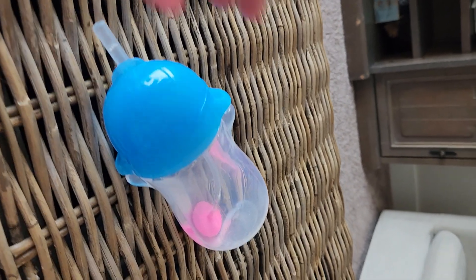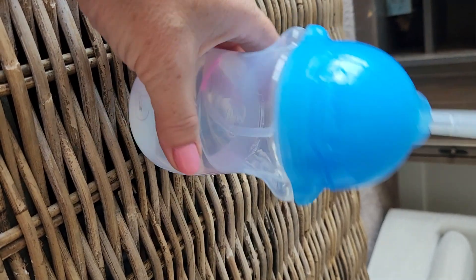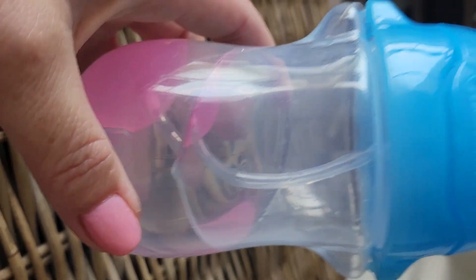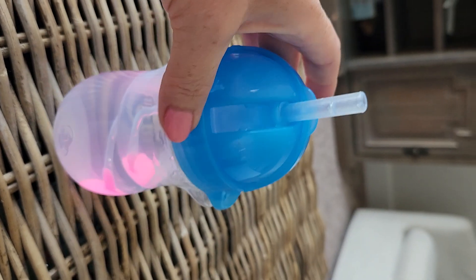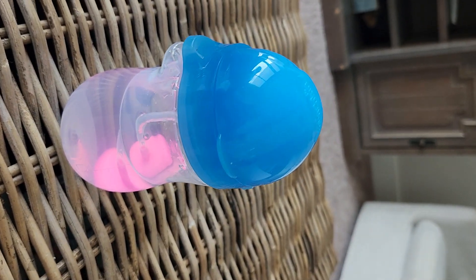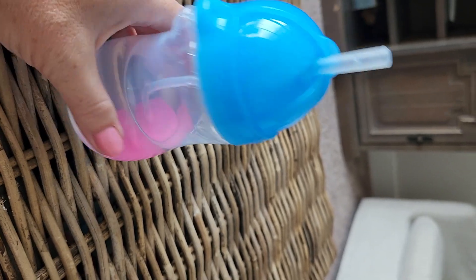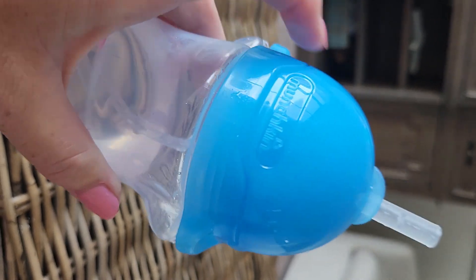Hey everyone, this is Tammy. I want to do a review on this cup that my grandbaby has. As you can see, it's feeding from the bottom so they'll get every drop out of it. It's really cute — check her out! There's a lid, so if you want to travel with it you can close it up so it doesn't get dirty, and then boom, it pops open. It's just the right fit for her to hold on to.